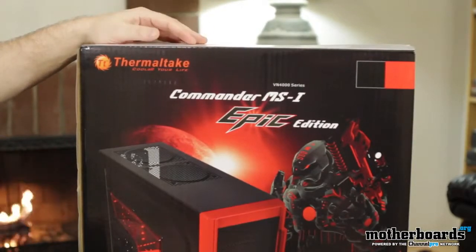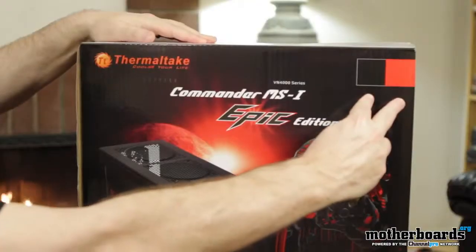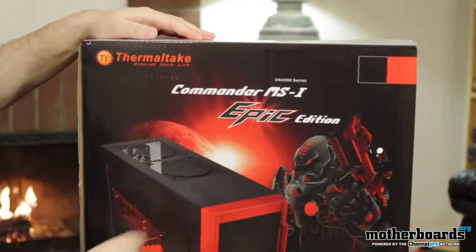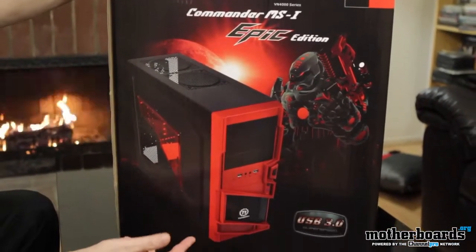Let's first take a look at the box. We can see it's the Thermaltake Commander MSI. You can see the color scheme up here — black and red. This is the epic edition. You can see right here it shows a basic outline of the case.